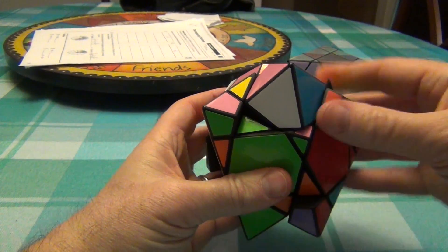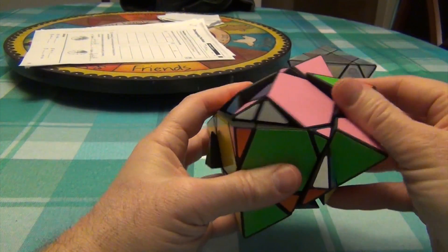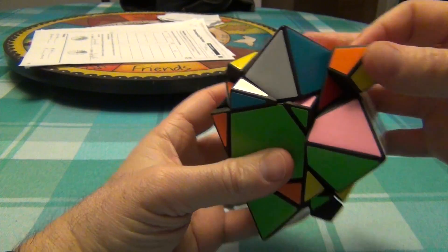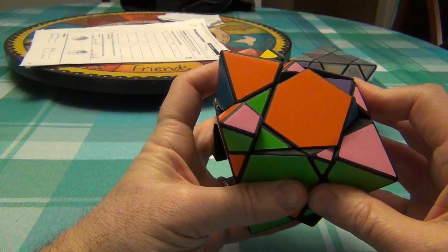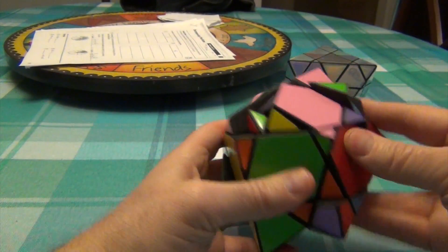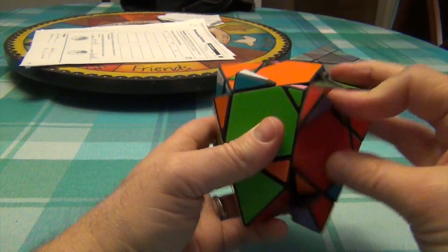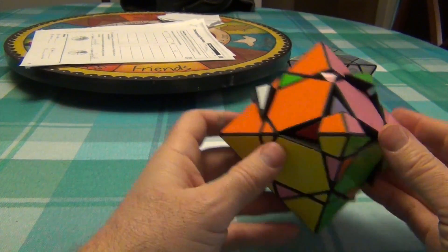Now I just have to move the edges in, and that's done by holding the edge in front of me instead of the corner. These corners are here, and doing R U R-I U R U R-I U, then we do it again as many times as you need to get them in. R U R-I U R U R-I U — the edges are back in.